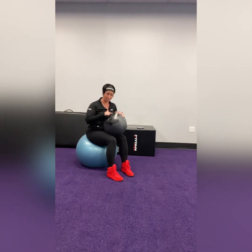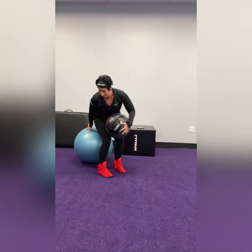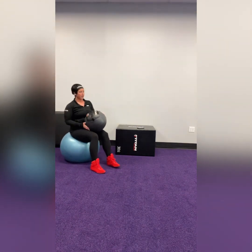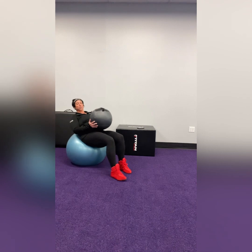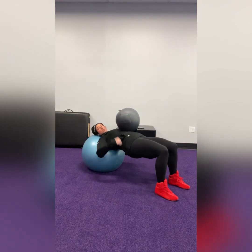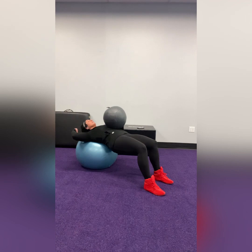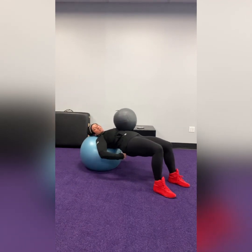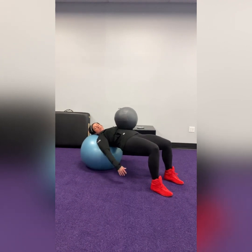We've done chest presses with medicine balls on the floor, but putting the stability ball and medicine ball together is new. You start sitting on the stability ball with the medicine ball in your lap, then crawl out — it feels really nice on the spine. Make sure you go far enough down that your head is on the ball. Don't stop where your head is drooping back and unsupported, because we don't want to strain the neck. Also make sure you're not letting your hips sink down — engage your glutes and hamstrings to keep your hips up.